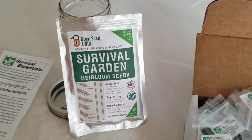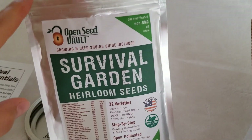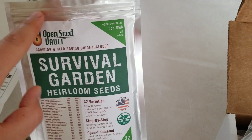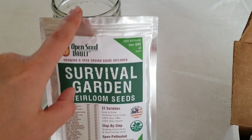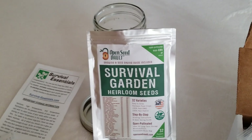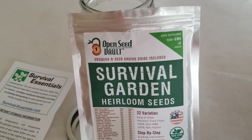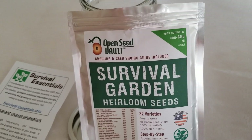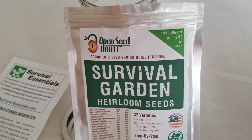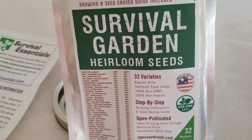Now I'm going to cut the mylar bag open to see what's inside the survival garden kit. This is the type of bag that people use to save a lot of food, and you can seal these mylar bags with a hair straightener, which is super cool. I've never had mylar bags before but it sounds interesting. I prefer my vacuum sealer with regular special bags. This second kit has only 32 varieties.